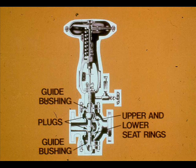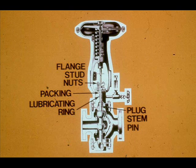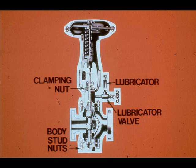The double-seated control valve body consists of plugs, upper and lower seat rings, guide bushings, blind head, bonnet, packing, box gland, flange, flange stud nuts, packing, lubricating ring, plug stem pin, body stud nuts, lubricator, lubricator valve, and clamping nut.